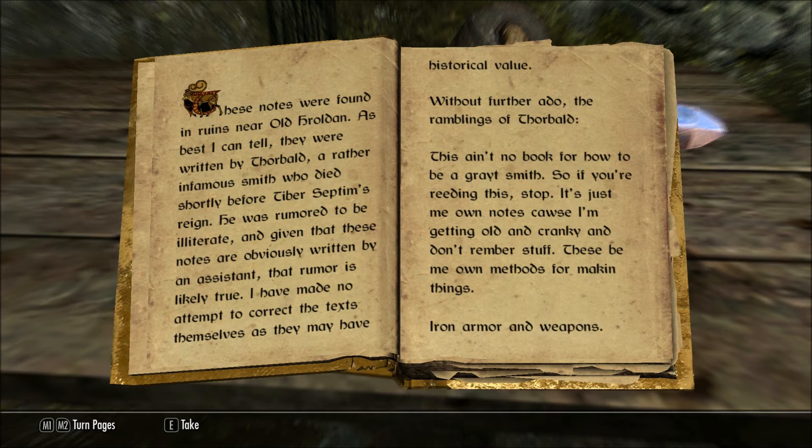Without further ado, The Ramblings of Thorbald. This ain't no book for how to be a great smith, so if you're reading this, stop. It's just me own notes, cause I'm getting old and cranky and don't remember stuff. These be me own methods for making things.